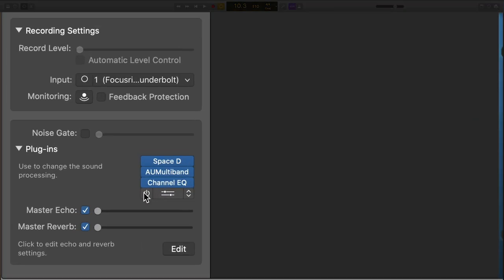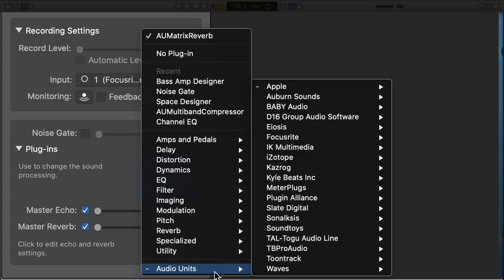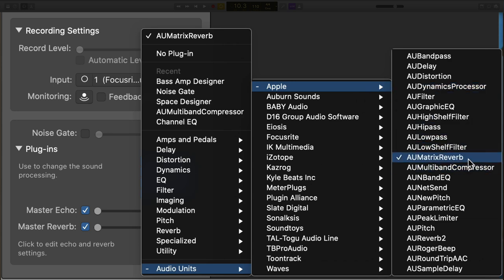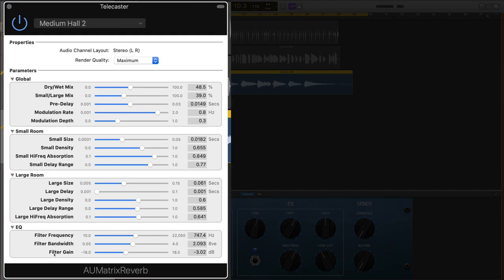The last thing on the guitar is the AU Matrix Reverb — go to Audio Units, Apple, AU Matrix Reverb. This reverb is so good. There's a lot to look at here so let's dig in.